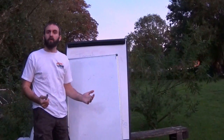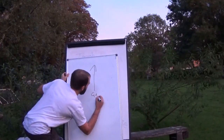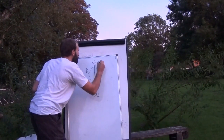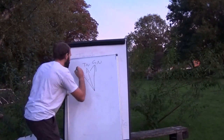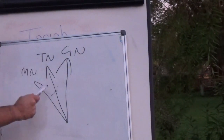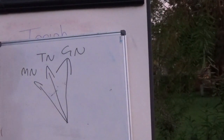Now let's talk about the different types of North. We've got three types: Grid North, which is the one straight up used for maps; True North, which is slightly off Grid North; and Magnetic North. Grid North is used for maps, True North is the true northern plane of our planet, and Magnetic North is where all the magnetic field lines come together to draw a magnetic pole.